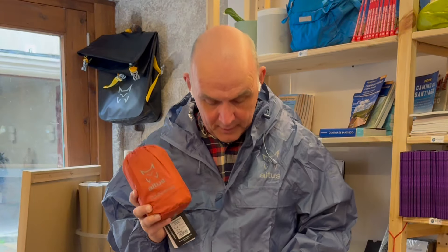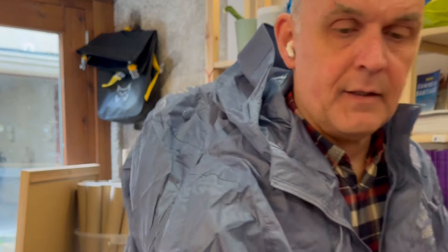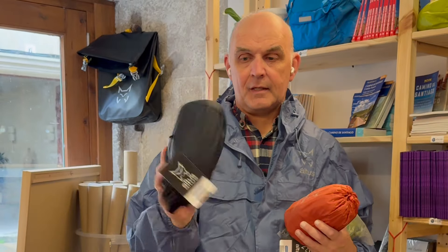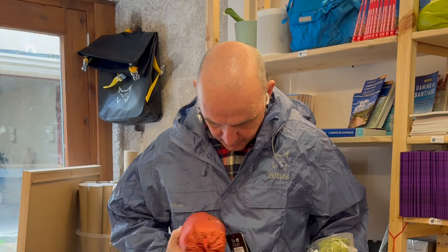From what I've seen in sales at the store so far, it seems people kind of prefer the red one — just for the fact that when it's raining and maybe dark in the mornings, it's easier to see a red one or the greenish one compared to this blue one that might be a little bit darker. That said, this blue one isn't that dark, so it could also be a good option.